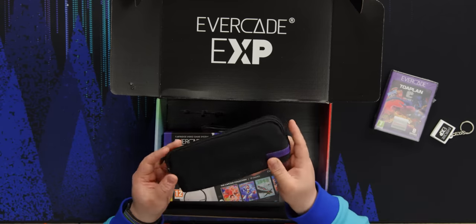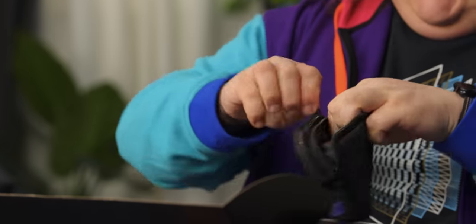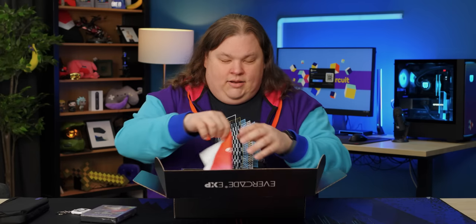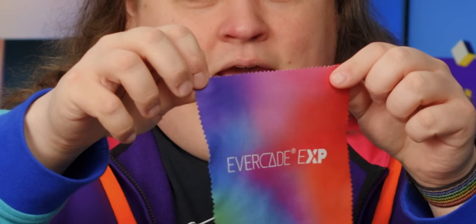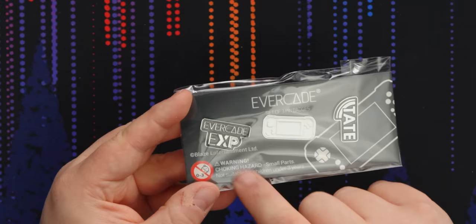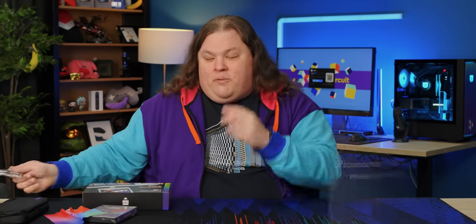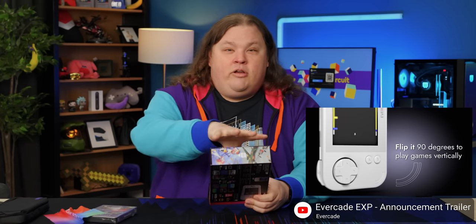You get a carrying case — there's a little spot for the handheld itself and some pockets for games, sub pockets. You get a little cleaning cloth. So you've got the Evercade EXP, the console itself, and Tate — which basically means vertical. That's one of the party tricks of the Evercade EXP: you can actually hold it this way and play vertical shooters, and I'm looking forward to trying that out.